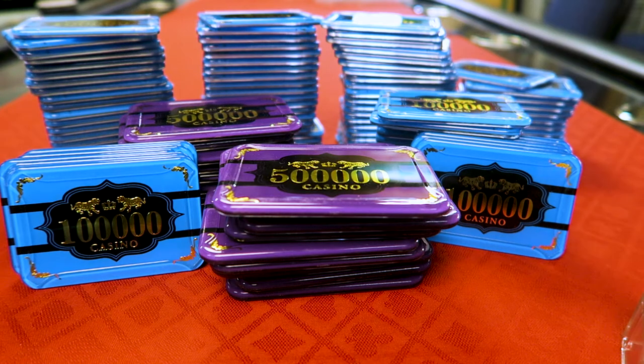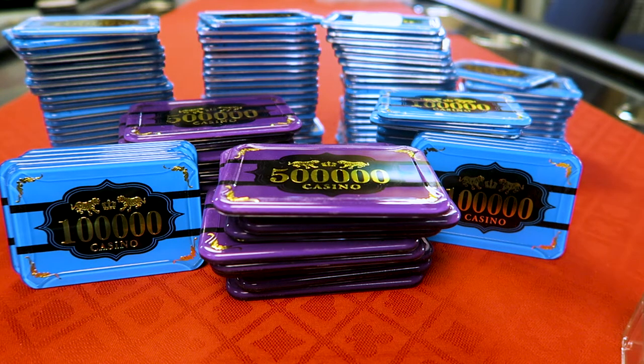Alright all you poker chip enthusiasts, there are no poker chips in this video. This is all plaque. Welcome to Plaque Town. These are acrylic slash plastic slash cheap plaques that I bought on AliExpress.com, a website in China that sells everything for cheap.